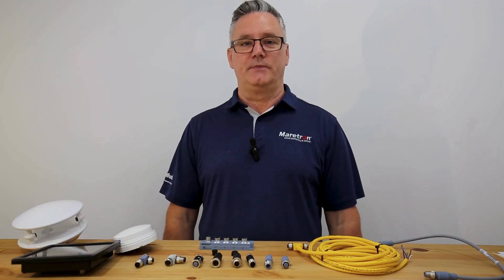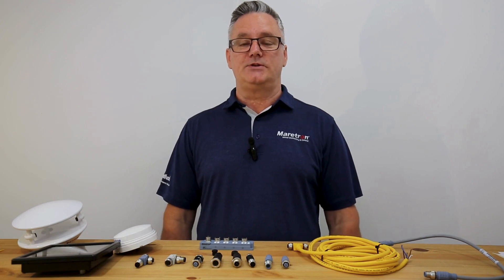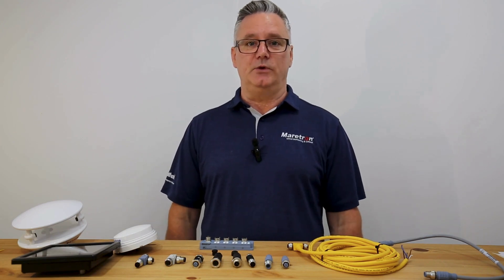Hi, I'm Jim Cattrall from Maertron and today we're going to be talking about NMEA 2000 networks and what goes into making those networks.